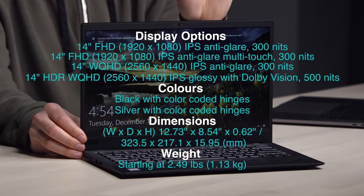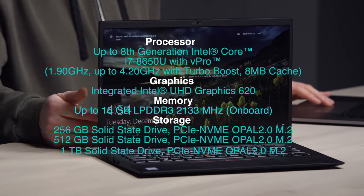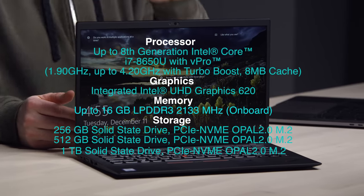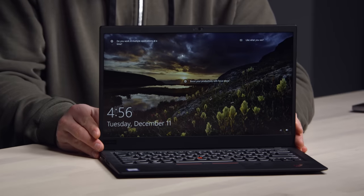You can get an FHD IPS anti-glare display, or the same display with multi-touch — that's the one we have here, but it's only 300 nits. If you step all the way up to the HDR WQHD display, it gets glossy, you get Dolby Vision, and it goes up to 500 nits. Storage goes from 256 gigs up to 1 terabyte, with 16 gigs of RAM across all versions. Up to an 8th-gen Intel Core i7-8650U — 1.9 GHz up to 4.2 GHz with Turbo Boost. It starts at $1,300, while the MacBook Air starts at $1,200 — they're orbiting in the same solar system.